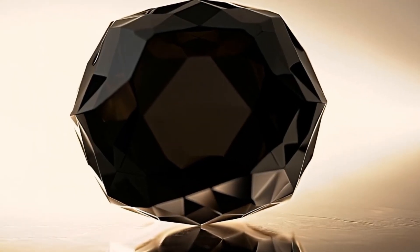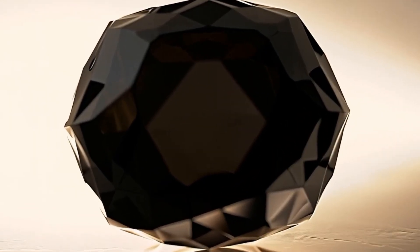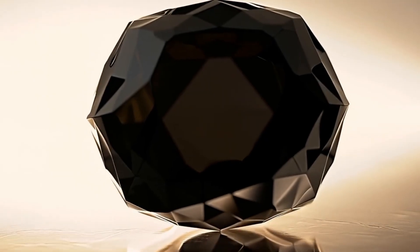Tip: under bright light, genuine black diamonds reflect a subtle sparkle, unlike fake stones that may appear dull or too shiny like glass.